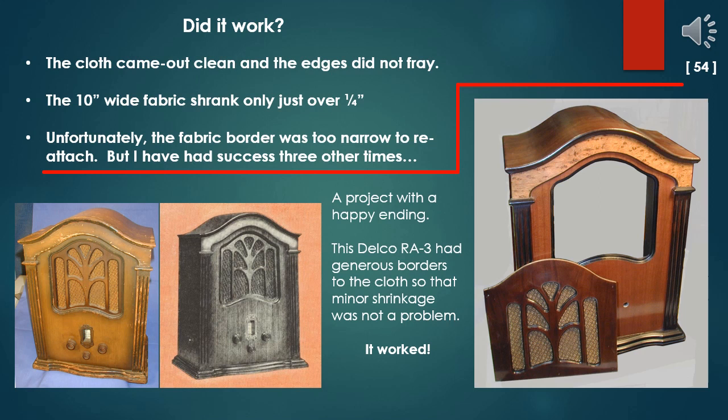Did it work? The cloth came out clean and the edges did not fray. The 10-inch-wide fabric shrank only just over a quarter of an inch. Unfortunately, the fabric border was much too narrow to reattach — but I have had successes three other times. Here is a project with a happy ending: this Delco RA3 had generous borders to the cloth so that minor shrinkage was not a problem. It worked great. The cabinet had the most radically clouded and color-shifted lacquer spray I have ever seen. After solvent stripping, the true color of the veneers were readily apparent. Nearly opaque Van Dyke stain was applied to the base and routed flutes of the vertical corners. The bird's eye maple veneer on the front of the arch was virtually invisible until stripping.